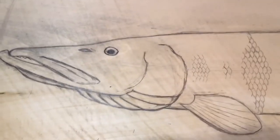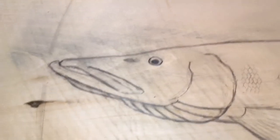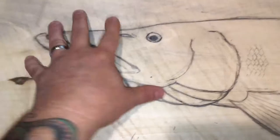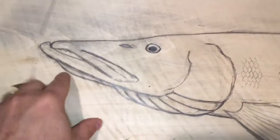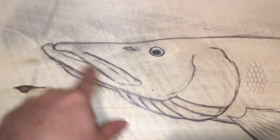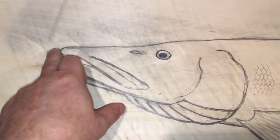I'm almost done with the concept sketch. I've been refining a few things and I'll point those out as I go down. With this head area here, I've taken a few things off the photo — everything off the photo, the certain characteristics.